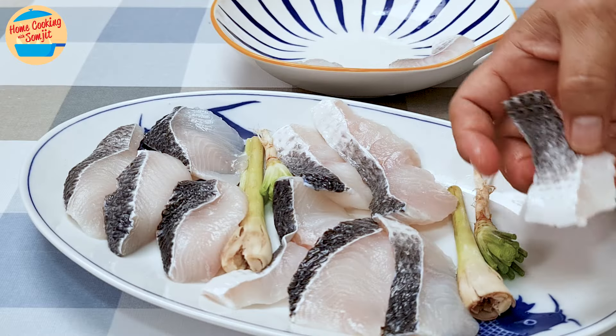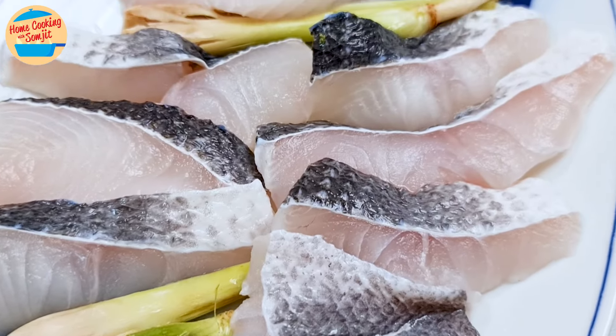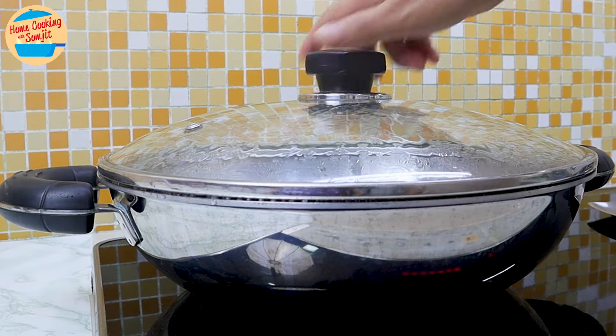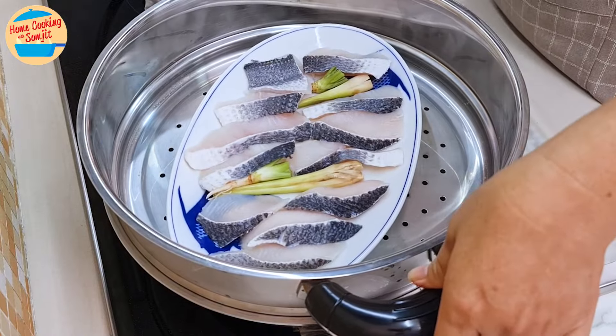Spread the fish fillet evenly throughout the plate. Alright, it's perfect now. Place the steaming plate in the steamer, and when the water has come to a rolling boil, carefully put it on the pot and steam for 3 minutes.